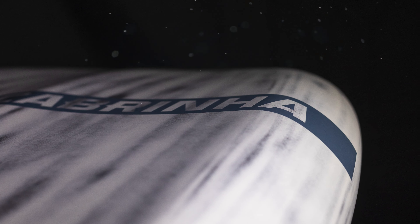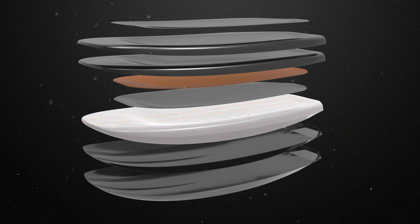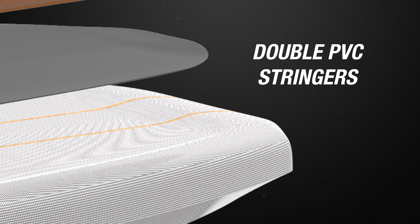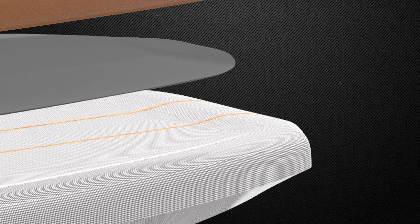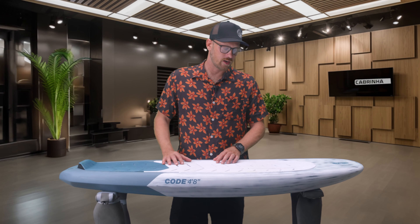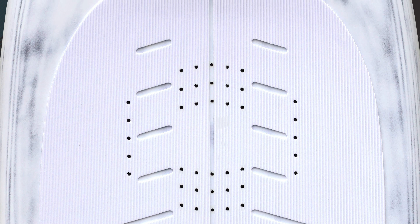This board is also a full carbon wrap board. It has double PVC stringers connecting the deck to the foil boxes, which makes it very reactive — it feels very stiff. It's got the full PVC deck reinforcement like the other boards in our foil board range. This has our patented curved foot strap inserts.